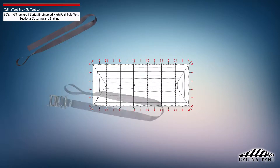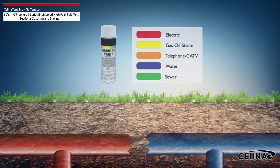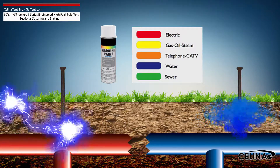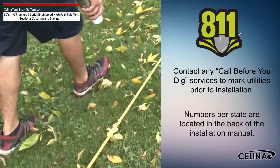Tent squaring allows the installer to accurately place all tent hardware and install tent stakes prior to beginning setup, and helps them avoid any marked underground utilities. Utilities must be marked by your state's local utility services prior to any tent installation.